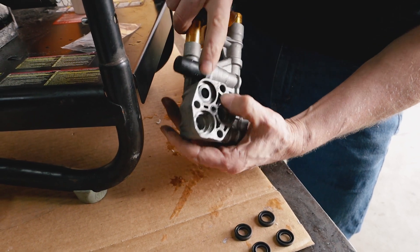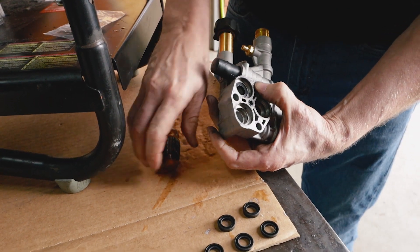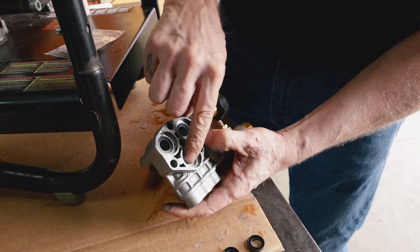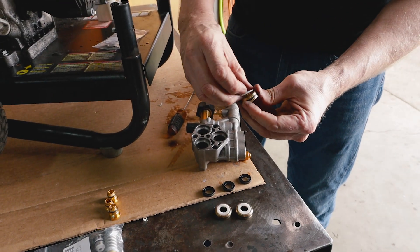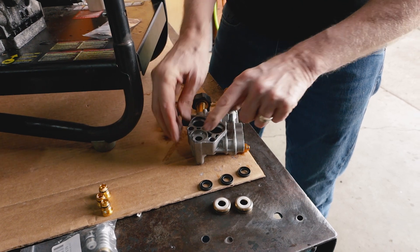Once that lip is underneath there, we can push the seal the rest of the way in. Our seal's in place. Next, we're going to take our white spacer and put it directly on top of the high-pressure seal.